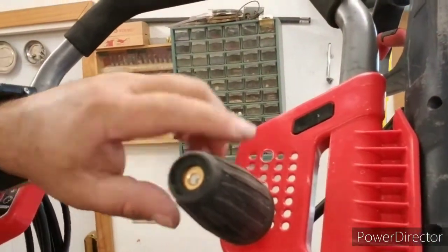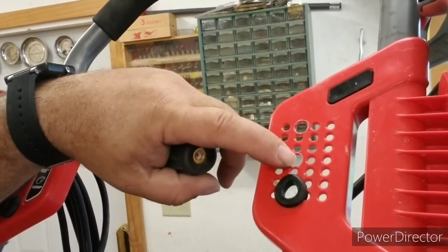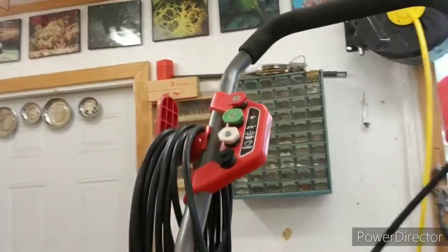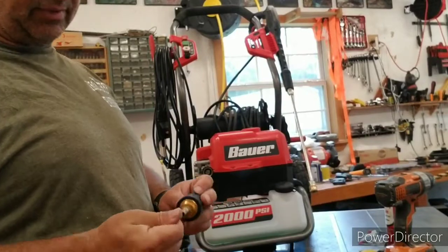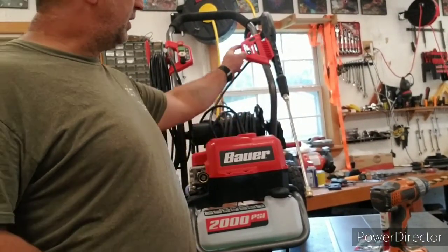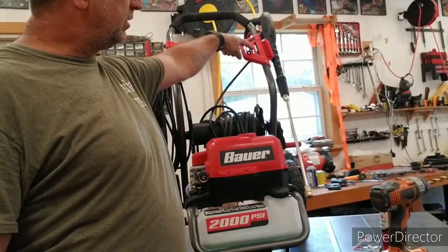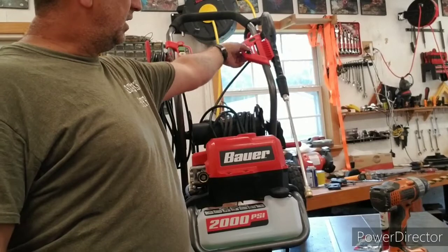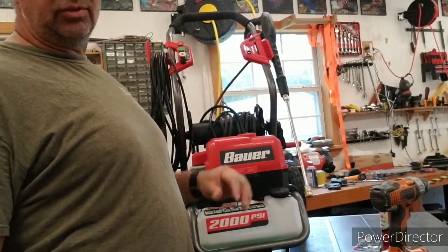I'm going to go ahead and drill out the other two holes. I did the top row, the bottom row, and the one in the middle gives me three of them. Actually, since I only have one nozzle right now, I'm just going to do the top one for now — that will help support it. If I do decide to do a third one, I'll move it all the way to the far right on the middle row, and that will help keep from making the plastic too thin and flimsy.